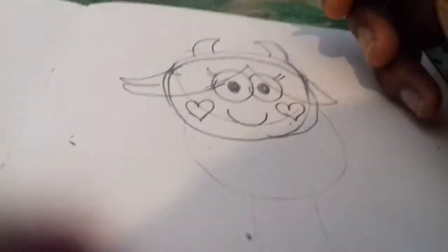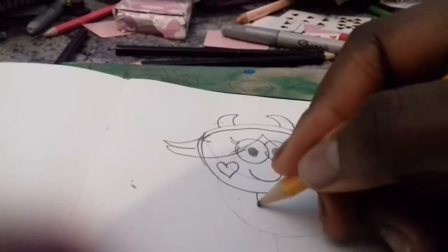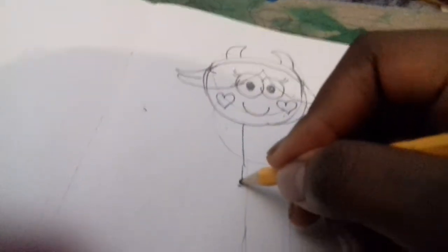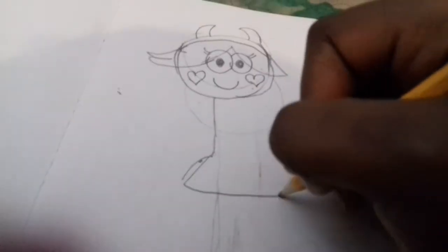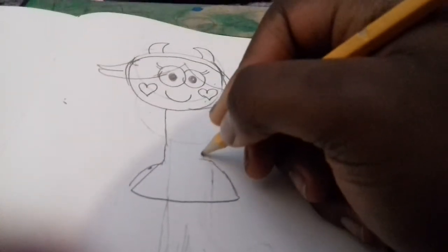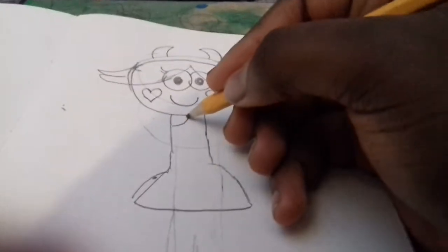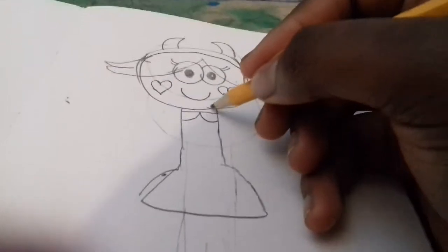And like that. Great. Now for the rest of the body. I'll draw her dress. I'll draw her face. A neck.